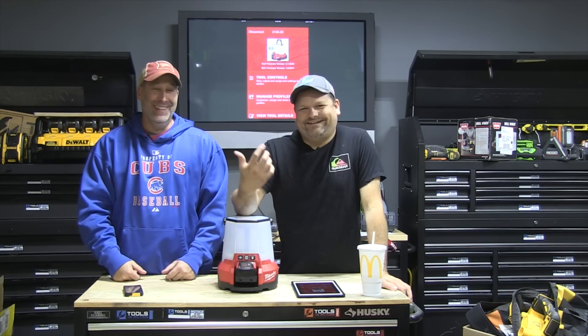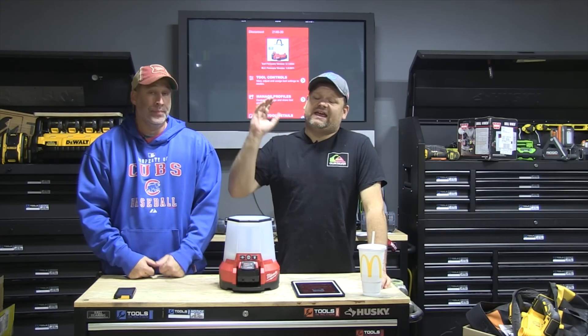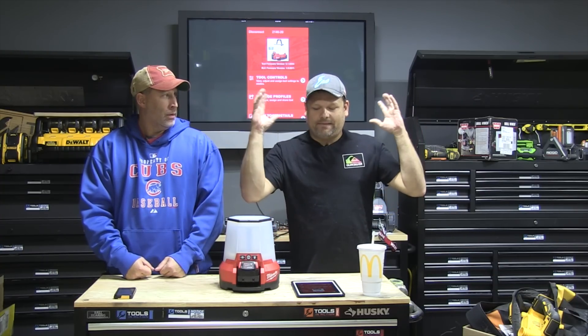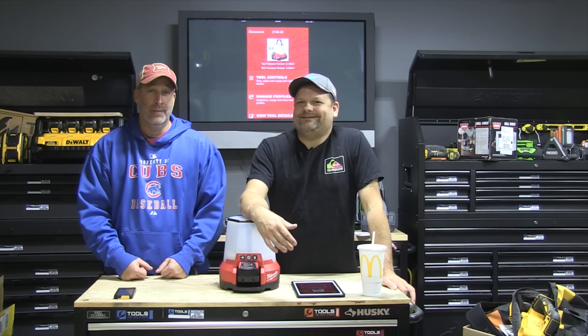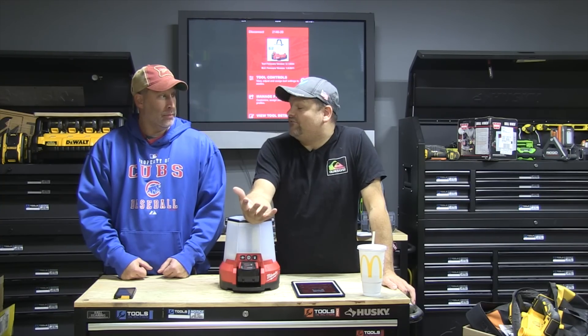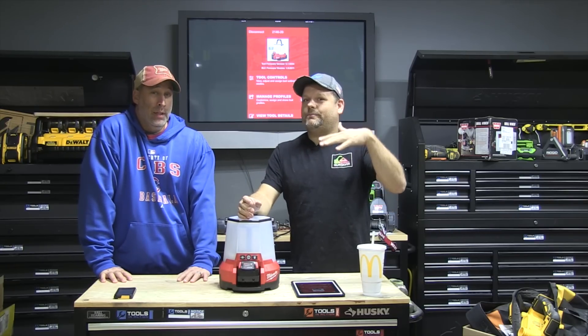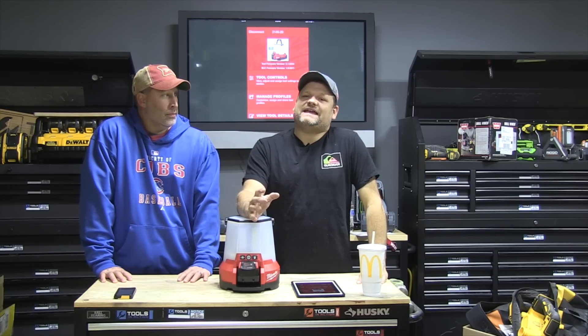So why would you want a site light to be Bluetooth-enabled? Well, if it's hanging up high you can turn it on remotely and control the direction. We were talking to Paul Frye at Milwaukee — he's like the electronics genius over there — and he said that a big use of One Key is theft prevention. Someone steals your tool, they try to connect it via One Key, and boom, it shows up on the radar. One Key is really in its infancy and there's tons of stuff still happening with it.